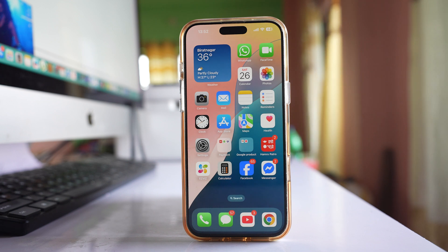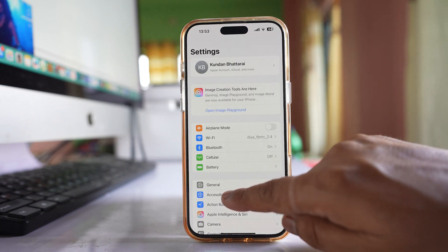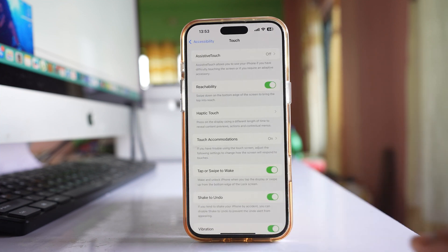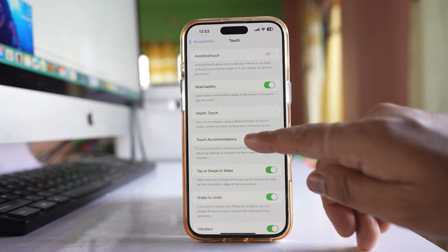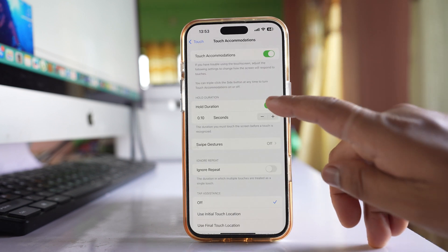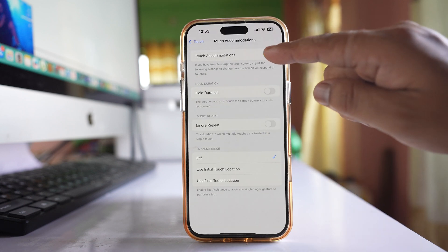Go to Settings, then go to Accessibility. Go to Touch and select Touch Accommodations. Now disable the Hold Duration option, and also disable Touch Accommodations.